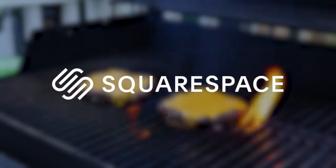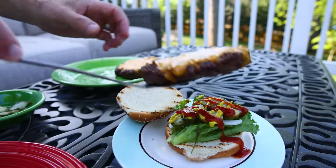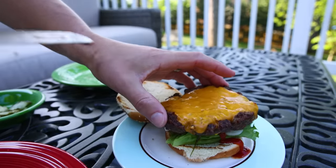This burger recipe is sponsored by Squarespace. Your basic, big, thick, juicy burger — nice and flat, not all bunched up in the middle.